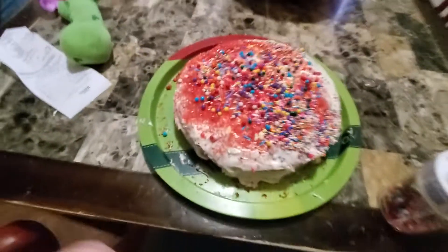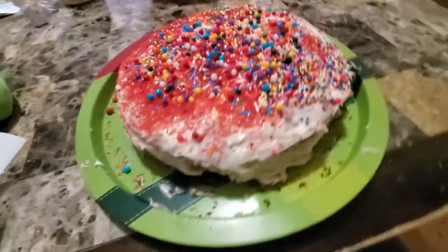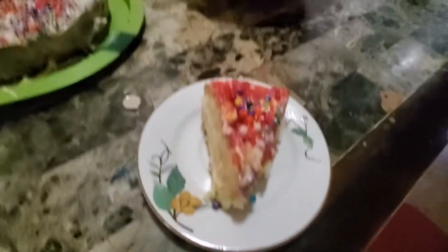Oh. Yum. All right. Now I think we should eat it. Taste test. Let's make a plate appear right here. Abracadabra. Whoa. The perfect cake ever.